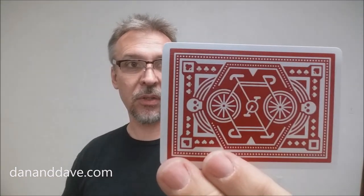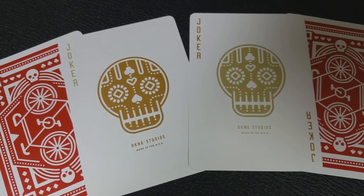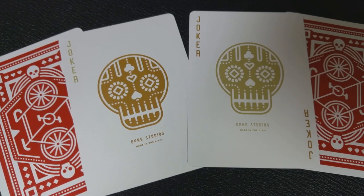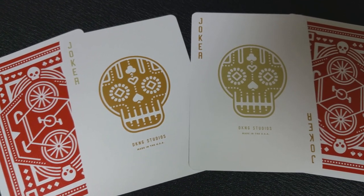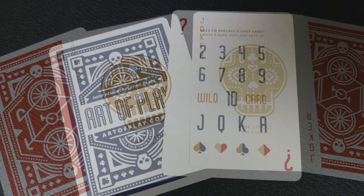You can see the bicycle design right there, and it is a mirrored image both ways. You have that DKNG skull right there, and then you have a couple of red framed borders. With this deck, you're going to get two full-sized jokers. They're both the DKNG skull, and it says joker down the side. One is a little bit more gold, and one is a little bit more yellow gold. With this deck, you're also going to get two other things.